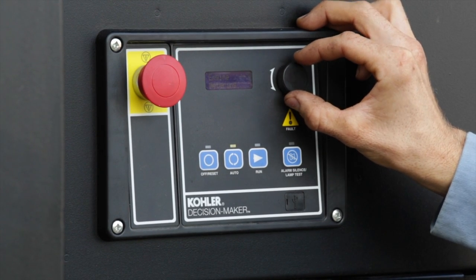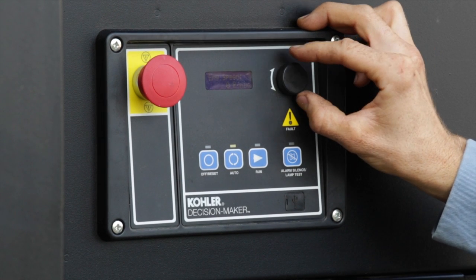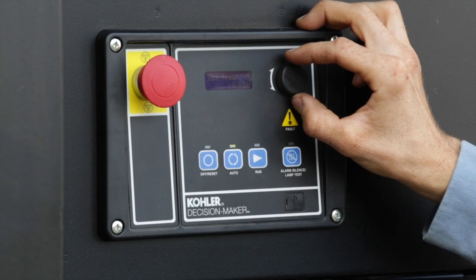The three most-used menus are generator metering, engine metering, and engine output. Other menus are mainly for programming. That covers the principal functions of the DEC 3000 controller.